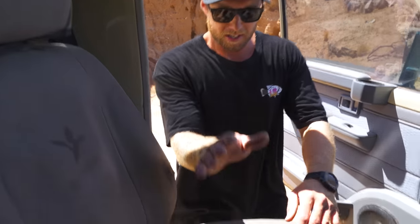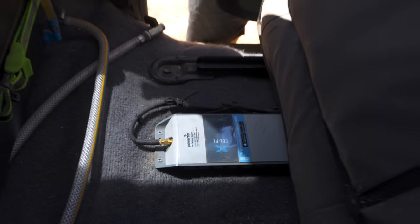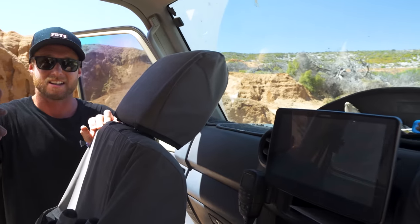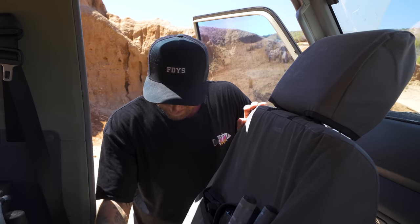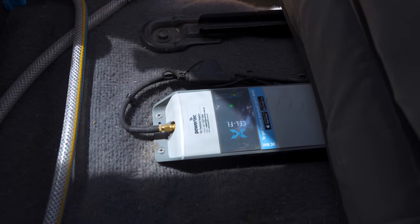Under the passenger seat we've got a Cel-Fi GO unit — a cell booster connected to that aerial at the front of the car. If we've got one bar of 3G, this pumps our phone reception up — that's how we get internet off-grid in WA, run Google Maps, and upload videos by hotspotting off my phone to my laptop in the back. Without this we'd have no reception in a lot of places we go.